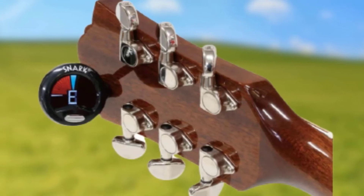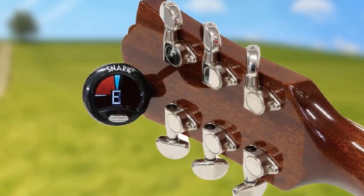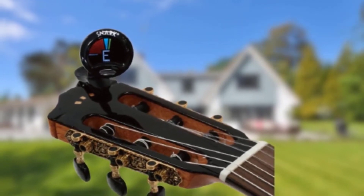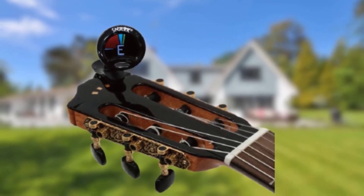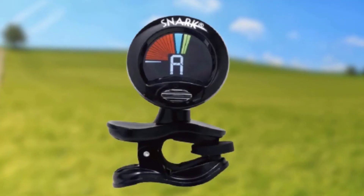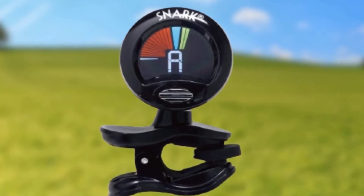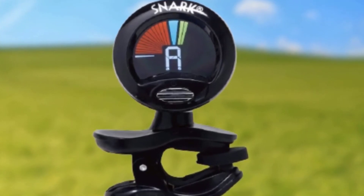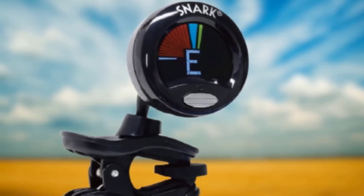The vibration sensor provides a more accurate reading compared to a microphone-based tuner, and the bright, vibrant display eliminates guesswork with simple visual cues — the center needle and dot light up in green when you get in tune. The Snark SN5X will be a great pick if you're looking for a no-frills clip-on tuner you can trust to work every time. While it doesn't have special tuning modes, you'll be able to access alternate tuning in chromatic mode with some practice.